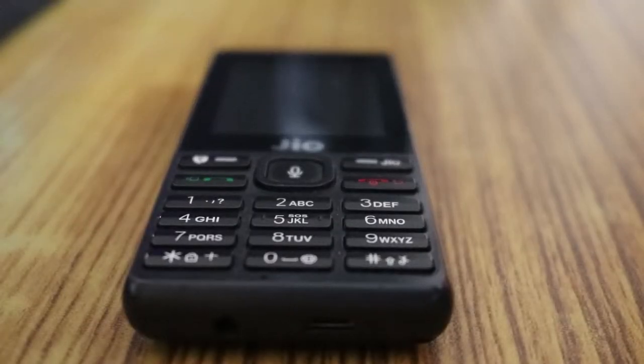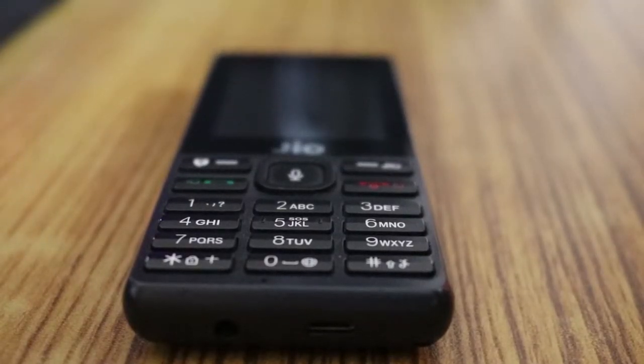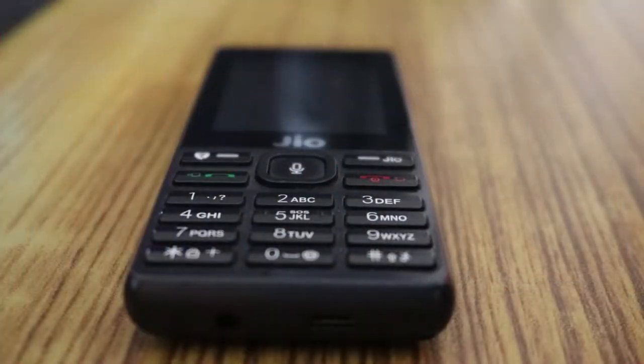Hey, what's up guys, it's Anup here back with a new video. In this one, as you can see the title, we're going to remove the lock from this Geophone. It is my dad's phone and he is getting annoyed because you need to hold it 5 to 10 seconds still and it does not unlock. Sometimes the buttons are also not responsive, so let's directly hop into the settings.